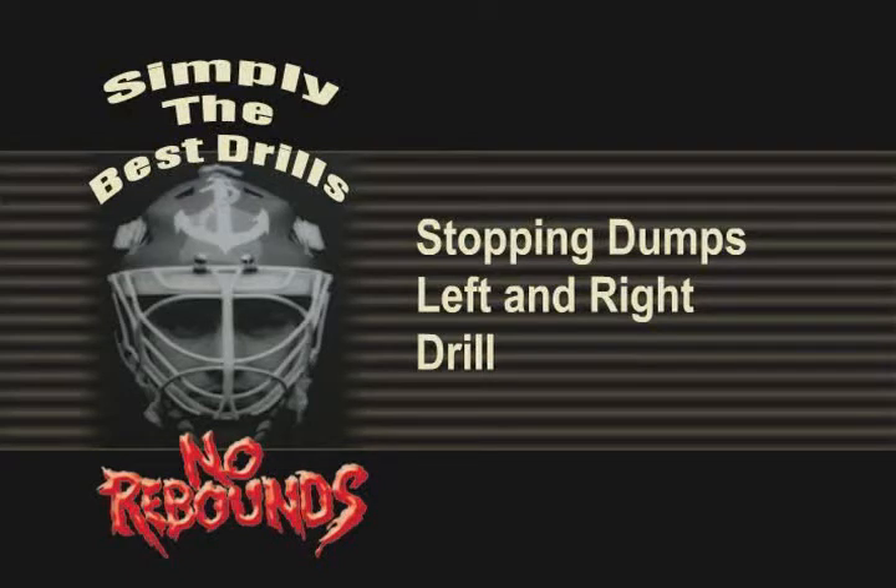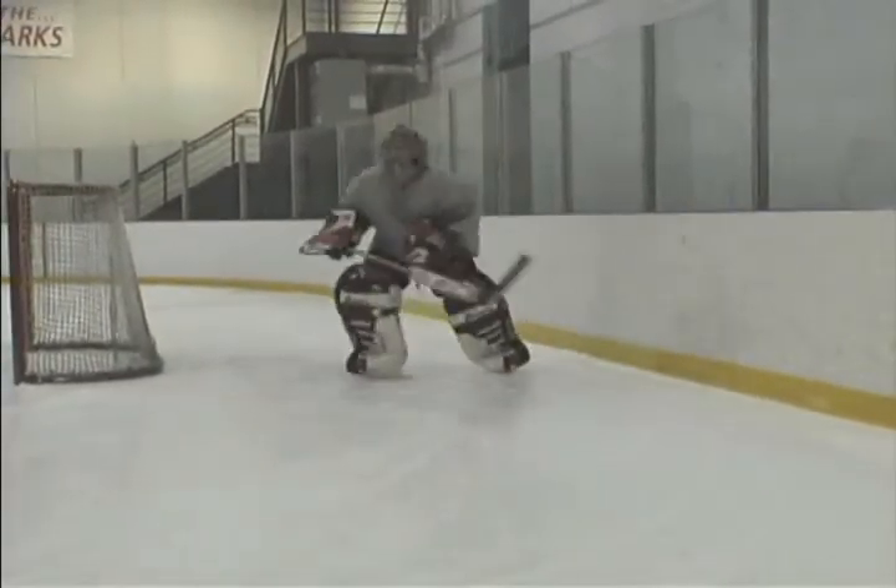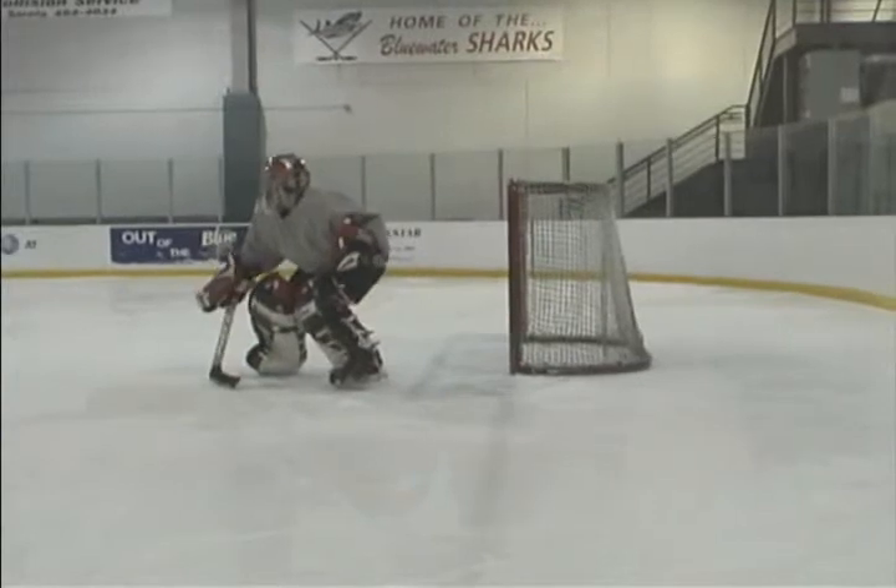Stopping Dump Drill. Slide pucks around behind the net at varying speeds. The goaltender should get back in a hurry and strive to make a quick, clean play with the puck.